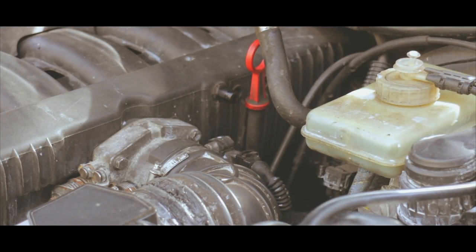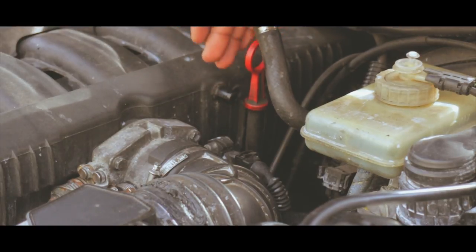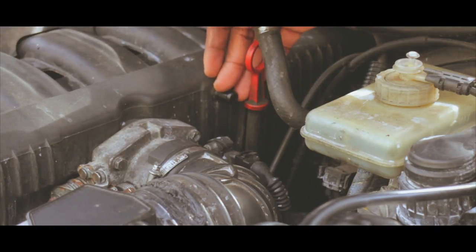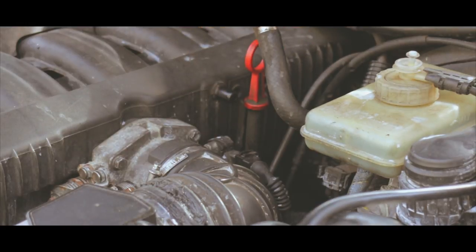Alright guys, I will be putting the seafoam through this vacuum line right here. This is for the brake booster. So we'll get a hose and pour it directly into the brake booster, and that should be mint after that guys. Let's get it.